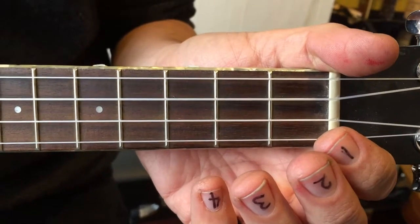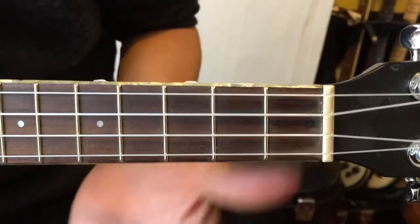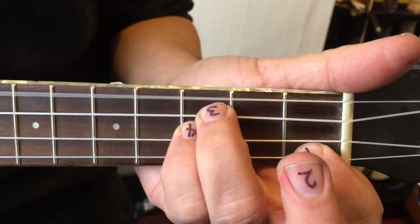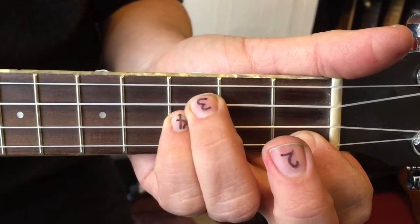This is E-flat and A-flat played down at the nut, in the first position. So here we go for E-flat: one, two, three — there. E-flat.